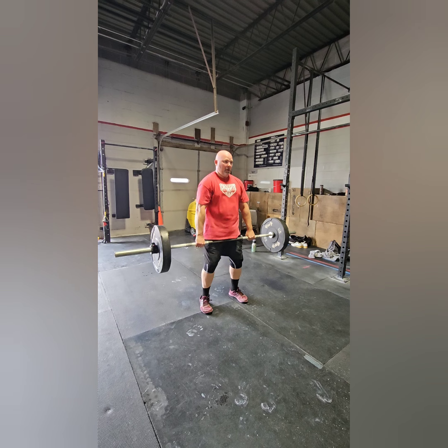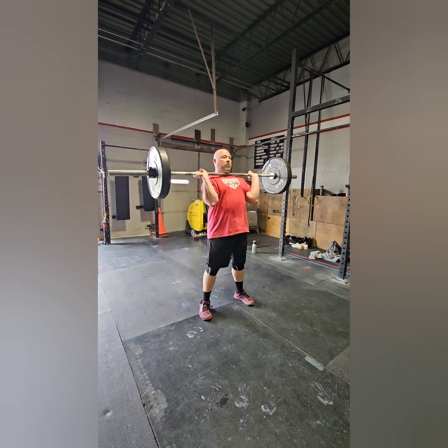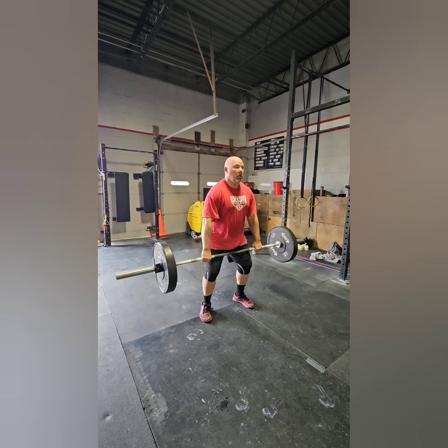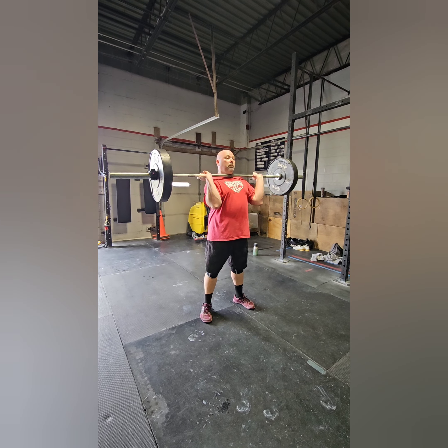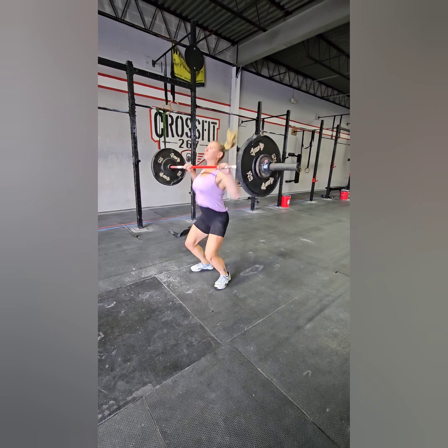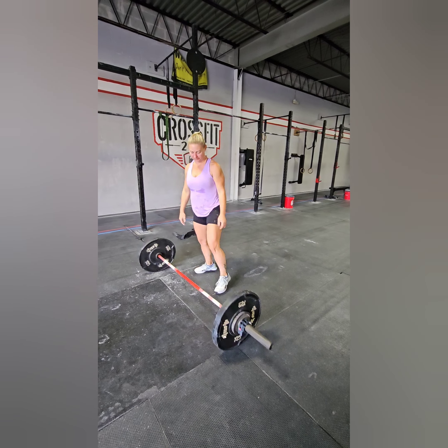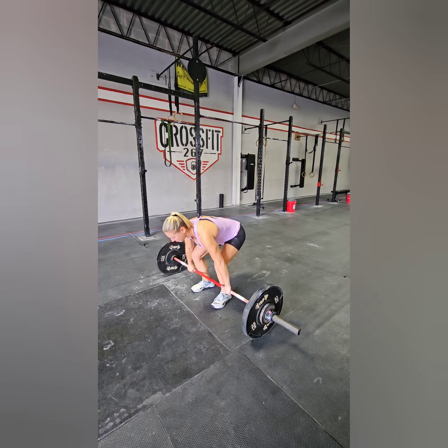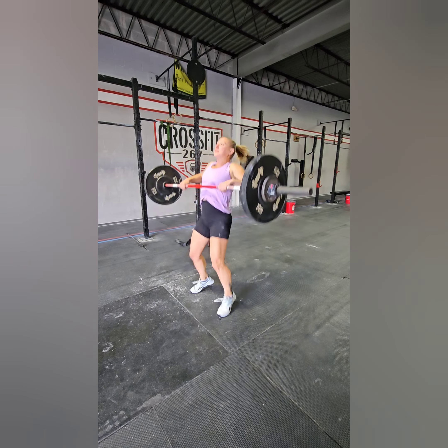For the hang power cleans, every rep will start from the hang and your elbows must come in front of the bar to complete the rep. Knees and hips must be locked out before bringing the bar back down. Your rep will not be counted if it comes from the floor or is squatted. Pause cleans will also not count — coming from the floor, pausing at the hang position, and then continuing on.